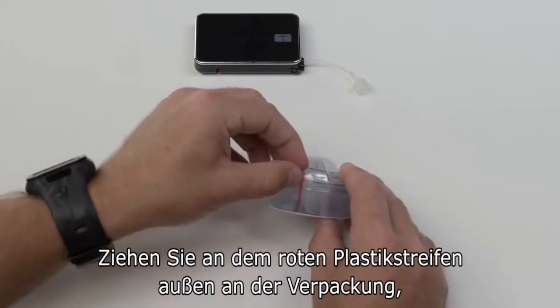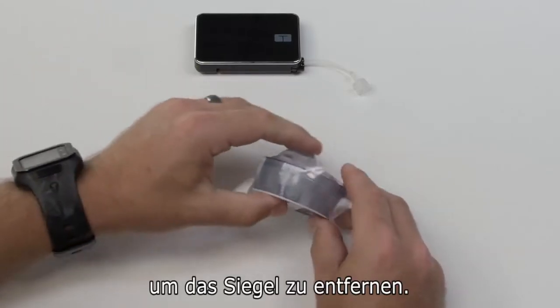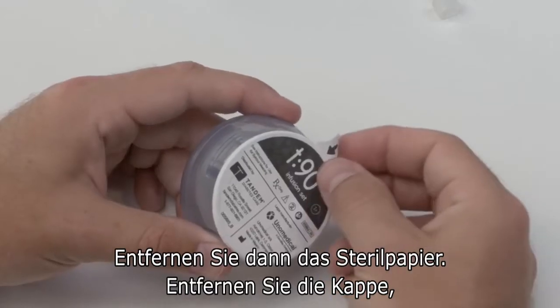To open it, find the red strip of plastic on the outer shrink wrap and pull it to remove the seal. Then remove the sterile paper cover.